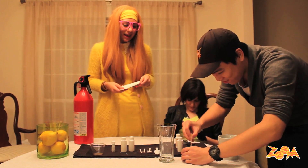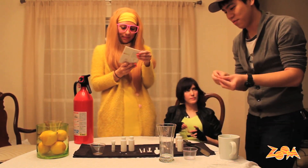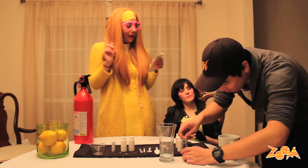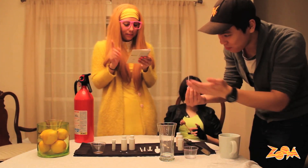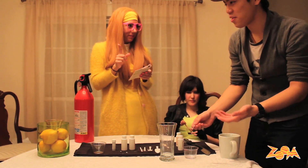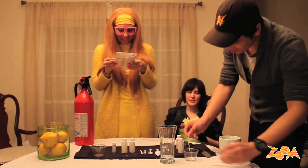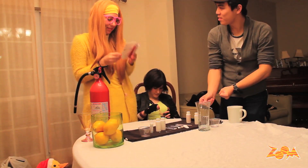Now after that, you're going to use the pipette. Fill the pipette with the solution, hold the pipette over the cup, and practice squeezing out one drop at a time. Now we have to wait five minutes.